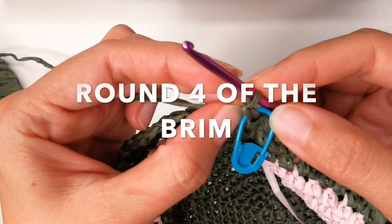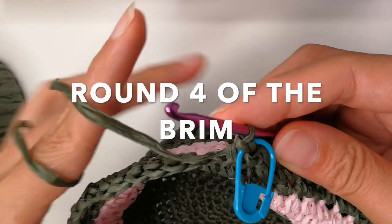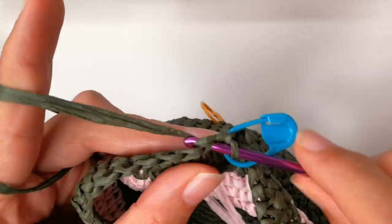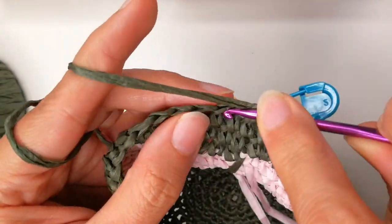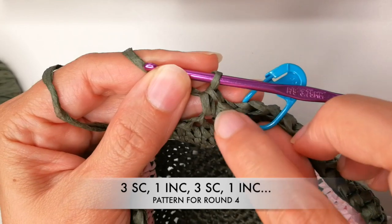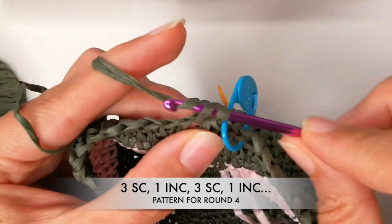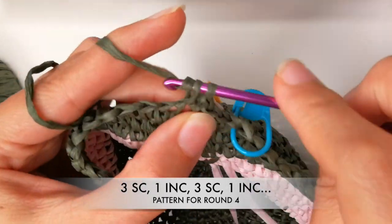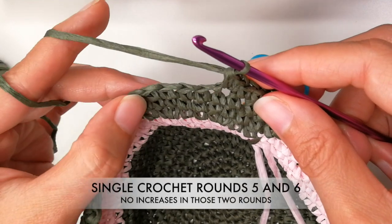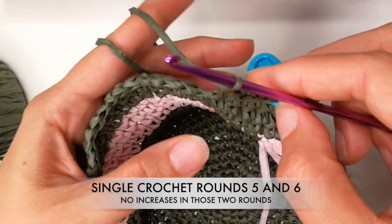Now for round number four. I arrived at my stitch marker, I did a single crochet and added my stitch marker again. This is one — now you need a total of three single crochets, then we do an increase. So there are your three single crochets, now we do the increase. Repeat that pattern of three single crochets into the next three stitches, then do an increase, all the way until you get back to your stitch marker.